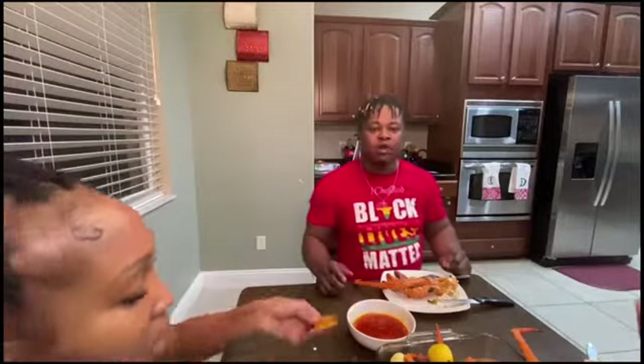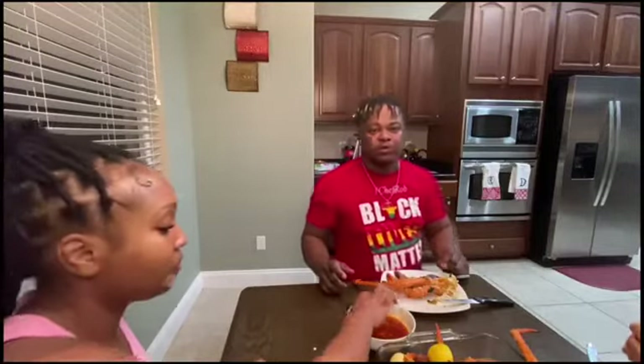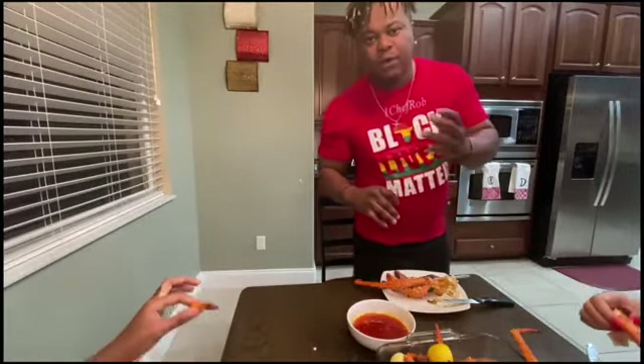I want to thank you guys tremendously for watching this, and there's more to come. Have a fantastic week. And try it for your family — the first time it might not come out perfectly, but you're going to try. Women love seafood. Cook for your daughter, your mom, your auntie, your spouse. We're going to get to another episode of Cooking with Chef Rob. Thank you and have a good night.